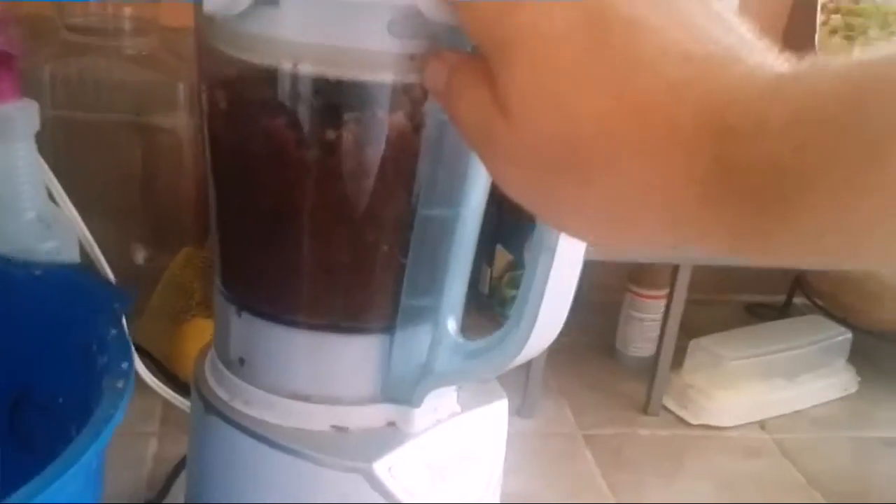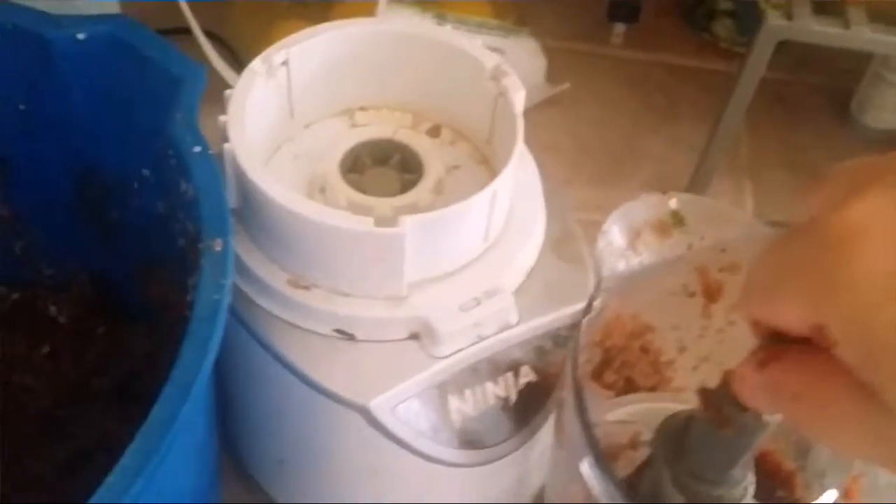All right, that's about good. We're just going to pour it in here. I forgot about the blade. Okay, now we'll just add some more.